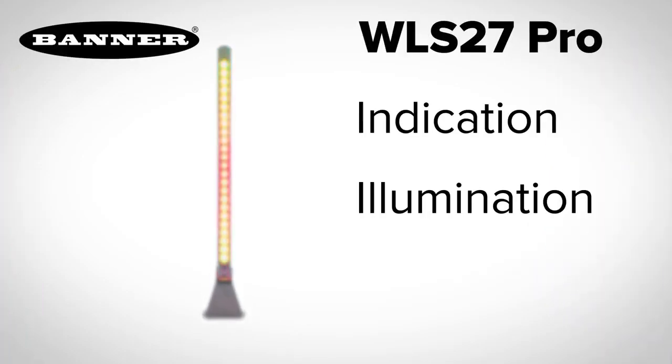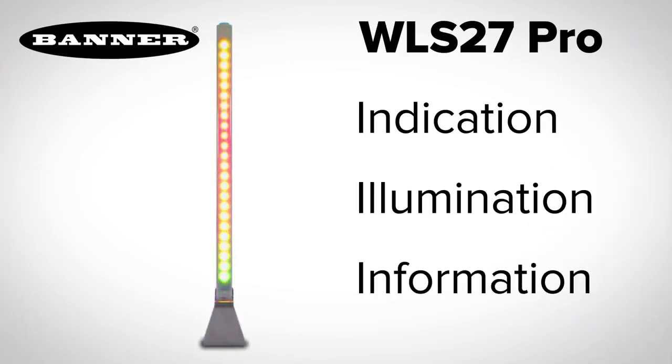Take indication, illumination, and information to the next level with a single device, the WLS27 Pro from Banner Engineering.